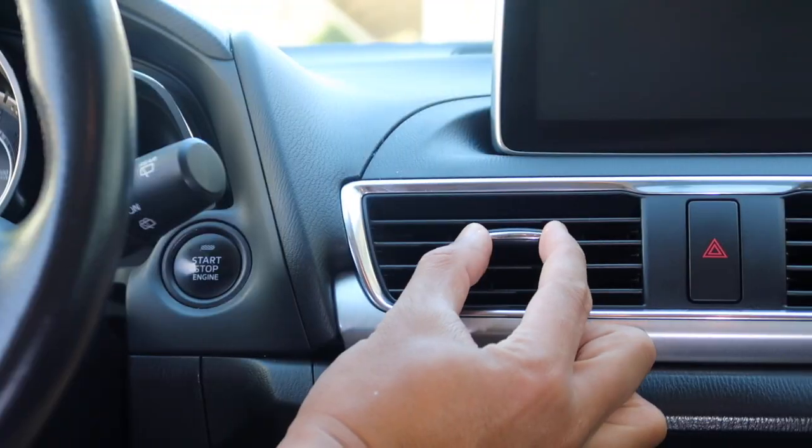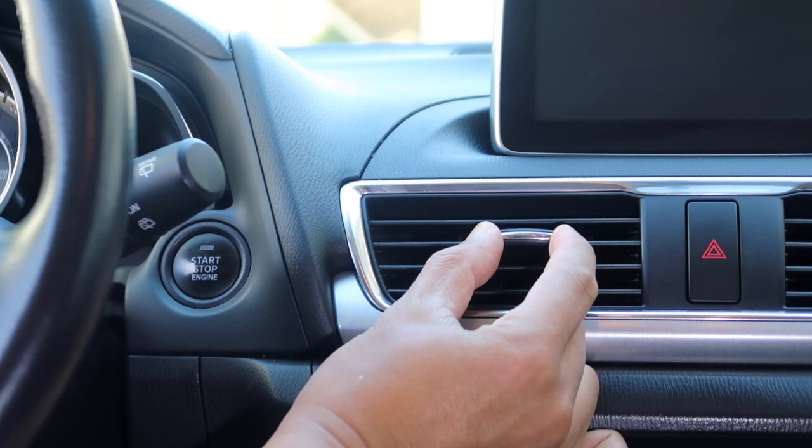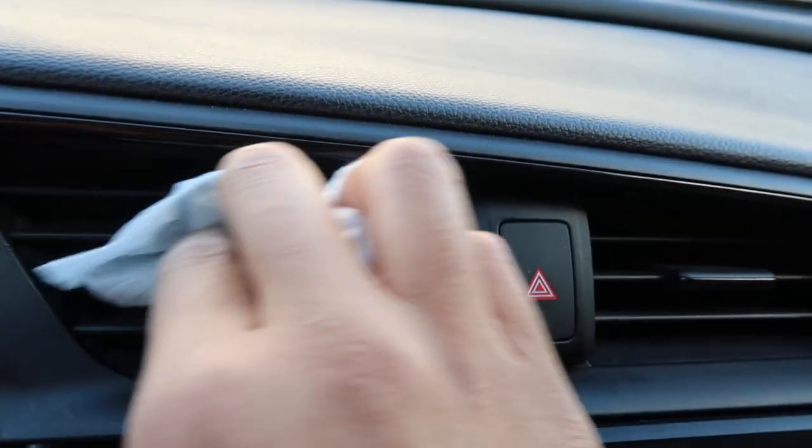Locate a good spot to attach the mount. If your vent has an adjustment lever in the center, you may want to move it off to one side to make room. If the vent is dusty, clean it first so the mount has a good grip.